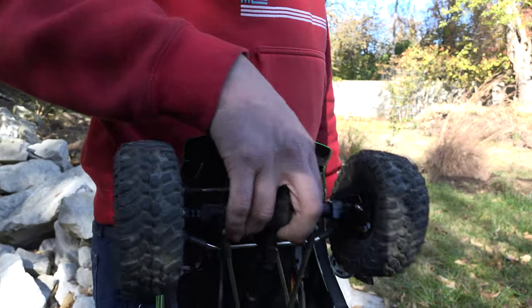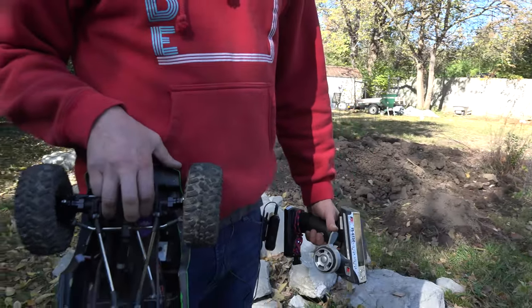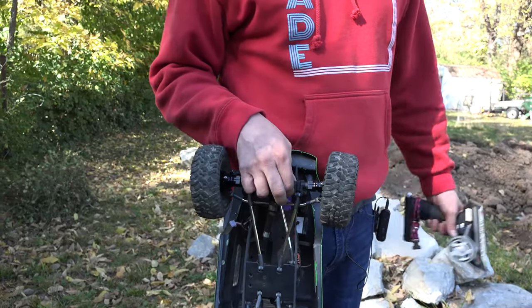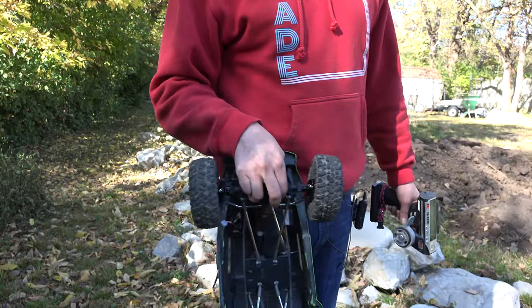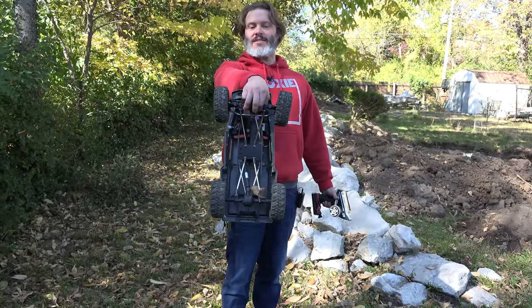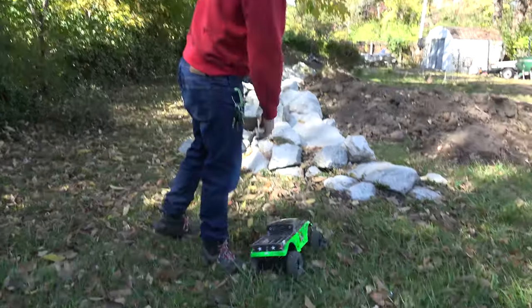The only thing I noticed that I really didn't like was that now we have a little bit of toe out on our wheels that was not there before I installed these parts. I tried to slam everything in as much as I could and I didn't get any regular straight toe. All right, now we've got toe out, I guess. I'm sure it'll crawl fine but I wasn't too happy about that.